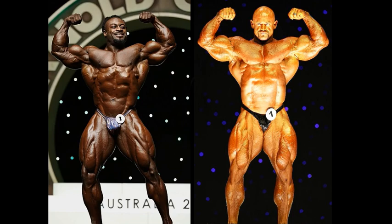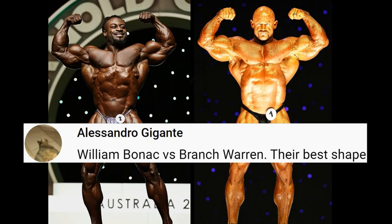Hello everyone, Mark here, Mark's Max Muscle, and this is your Sunday fan request. William Bonack vs. Branch Warren, their very best shapes.